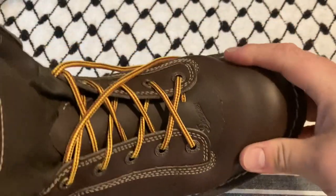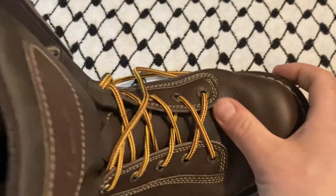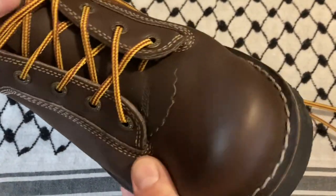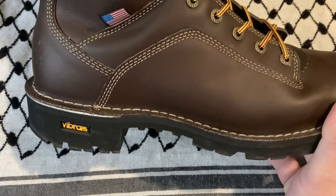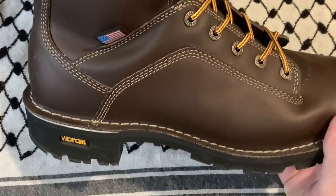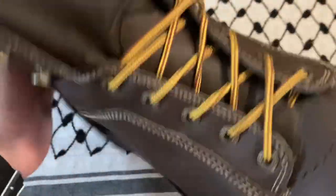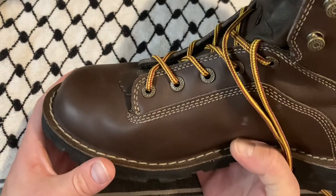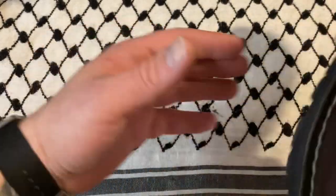I kind of wish I had gotten some sort of composite toe. The leather is very substantial but it's just not the same. I have other boots with a composite or steel toe — the Doc Martens work boots I'm wearing right now are discontinued but they're also slip resistant and electrical hazard rated, so I can walk into a job site with them. These wouldn't work for that necessarily.